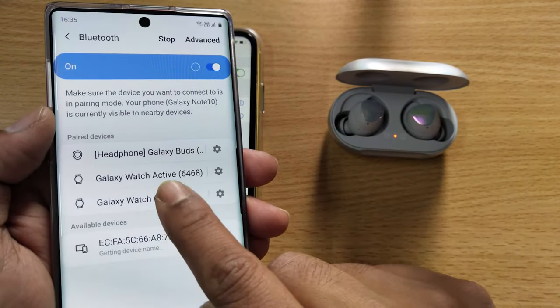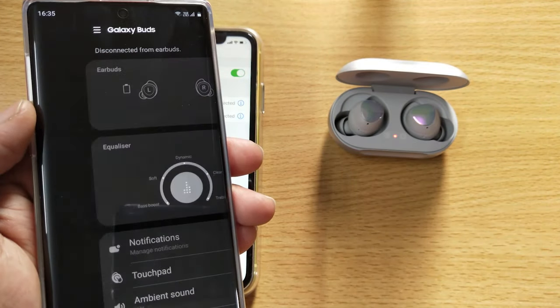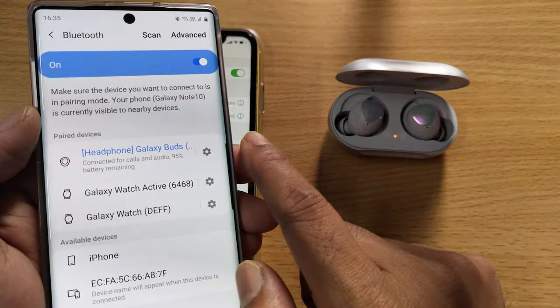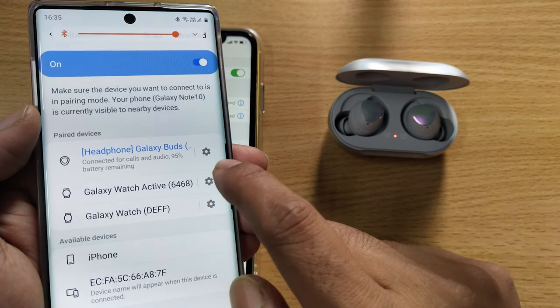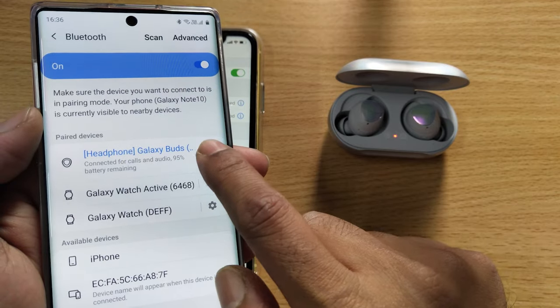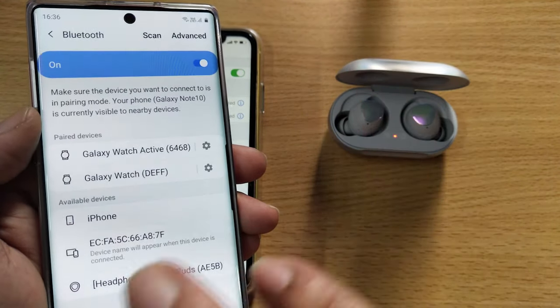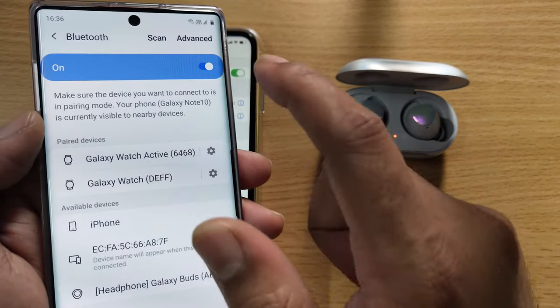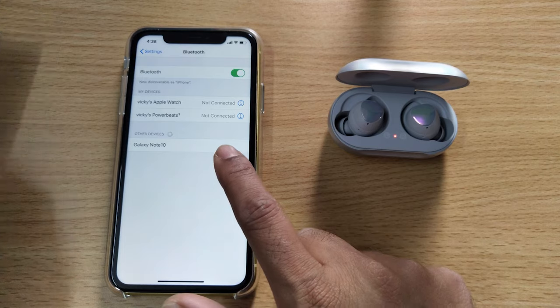Already my Galaxy Buds is showing here and connected. So what I need to do is just click on settings and unpair — just unpair from any devices. That's it. Going back now, it should find the earbuds now.